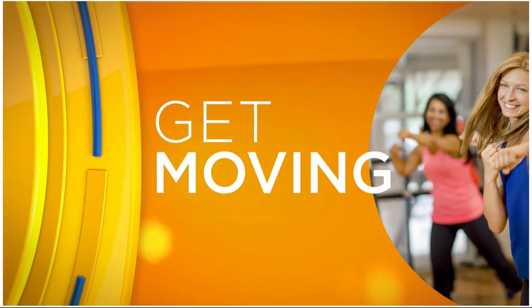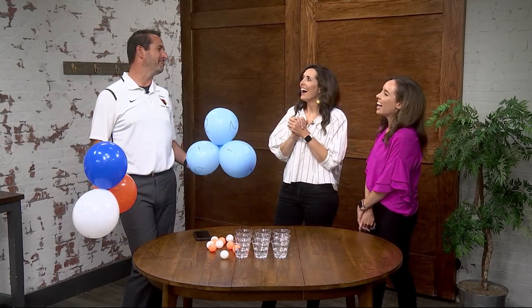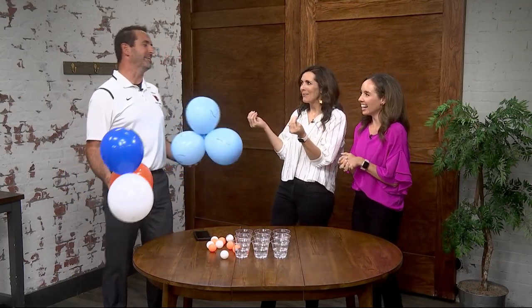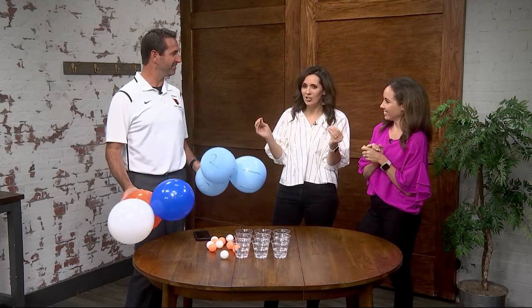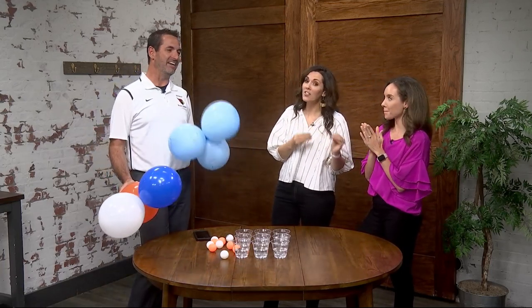It won't be long now before kids are back in school, and we know the kids in Potomac are just counting down the days until they are reunited with their very favorite PE teacher. He's also CI Living's official PE teacher, John Lubinsky, is back to get us moving. It's always a competition and our win streak is on the line today.